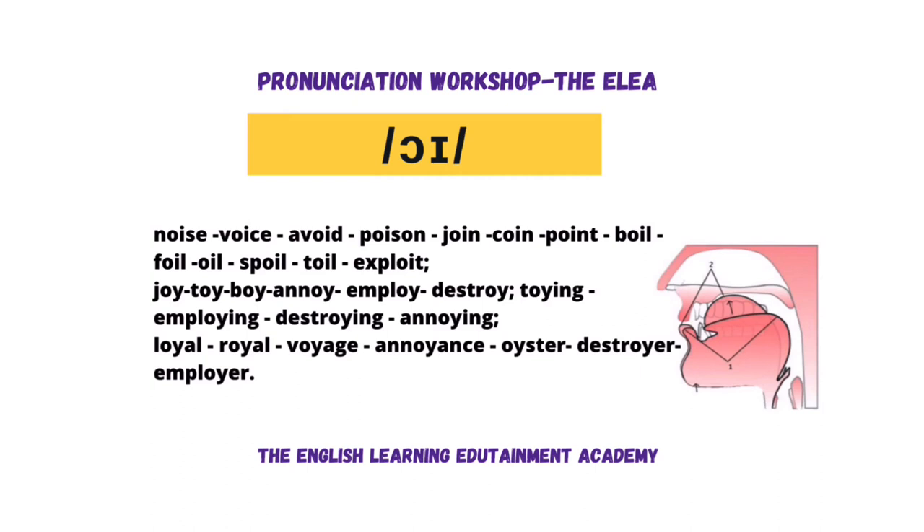I'll read them first — say them after me, directly after me. Noise. Voice. Avoid. Poison. Join. Coin. Point. Boil. Foil.